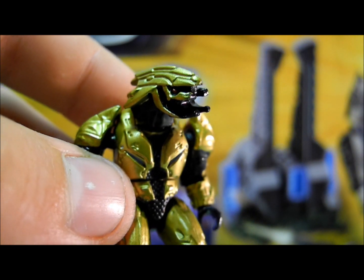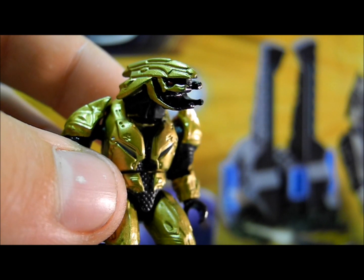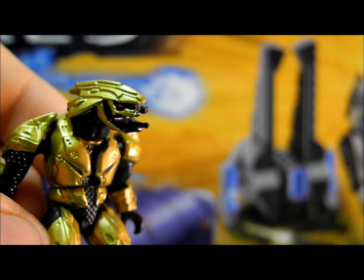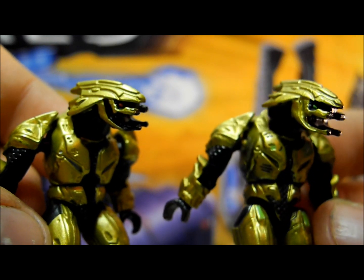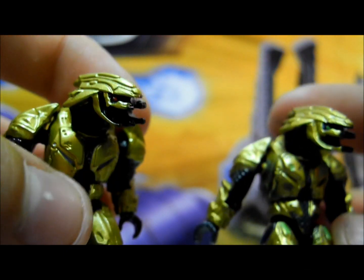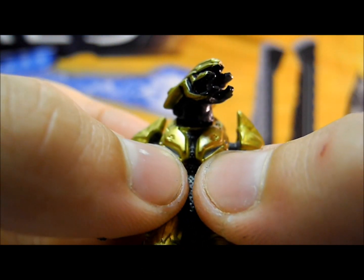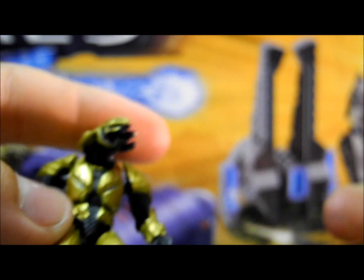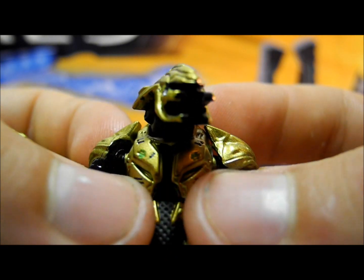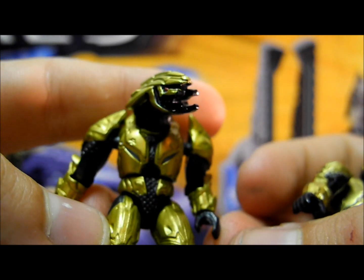Starting with the elites first, we'll start with the combat elite. This is in gold and may be confused with the one included in the drop pod earlier this year — it is in fact not the same. There are some subtle differences. On the left I show the one in the Wraith set, and on the right the old drop pod one. The eyes are red on the new Wraith and green on the drop pod. The Wraith set also has two blue lines on the chest that are not present on the drop pod, while the drop pod has little black lines and some green lights on the legs which are not present in this figure.